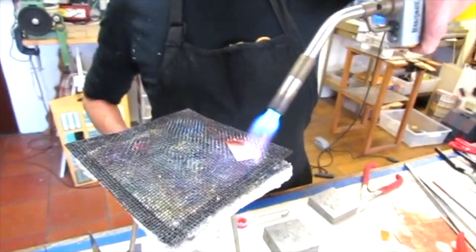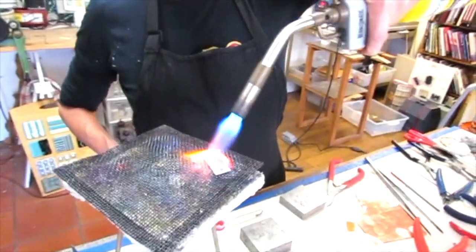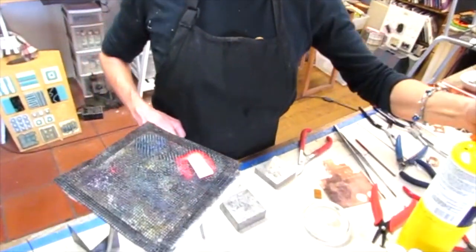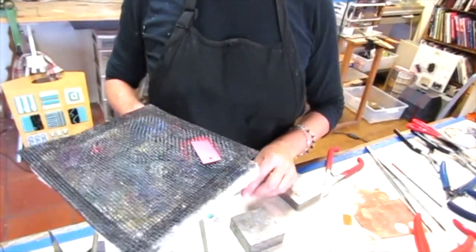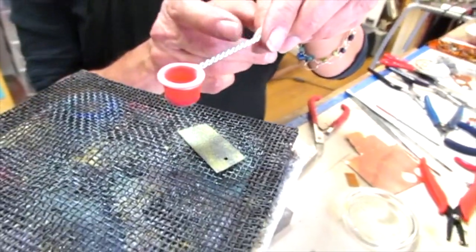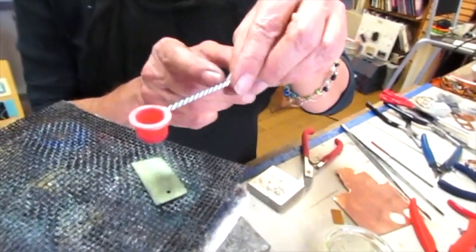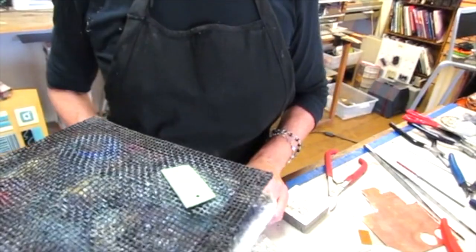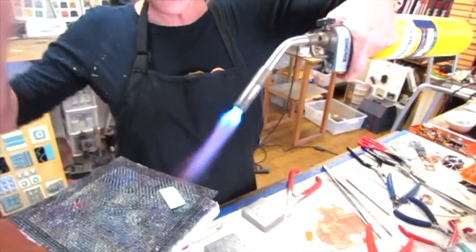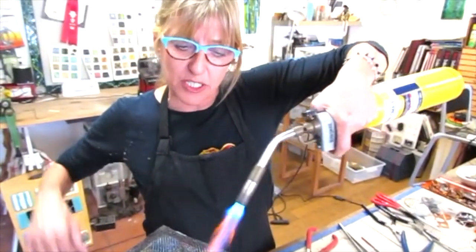I'm going to heat this until it's glowing, then very quickly put it down. I've got my enamels in my sifter and I'm going to sift a nice thin layer. Only a thin layer because if it's too thick it will peel off — you add layers to build it up.